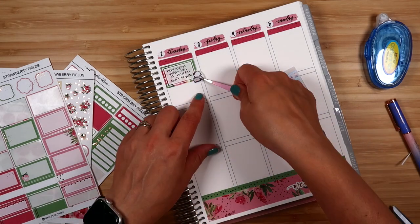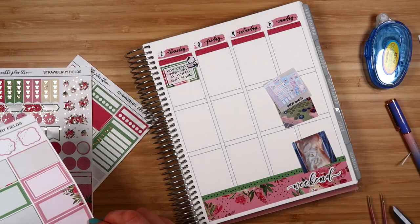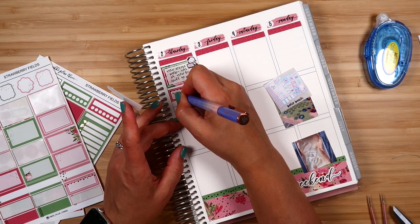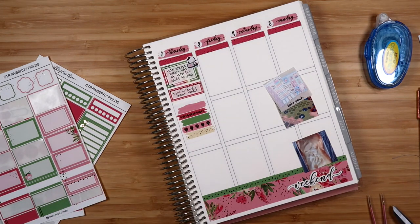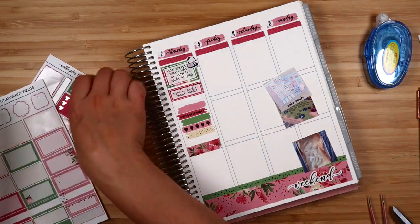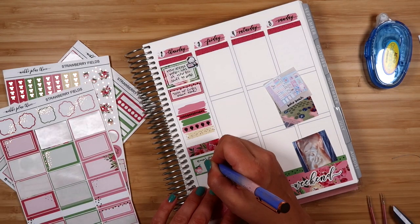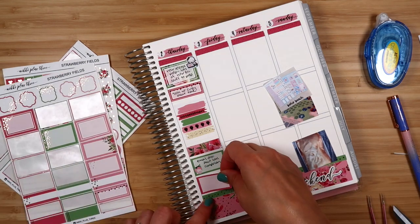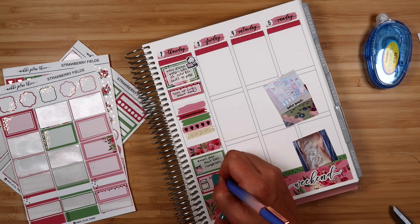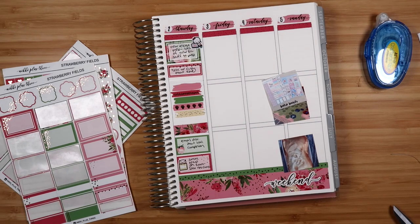Working on new release prep, especially the new Erin Condren stuff — there was a lot to do. I'm using one of my laptop stickers because those work well for Fern Creek work or regular work. I had a call with work about some administrative stuff, so I put that in as well. Then I'm putting in a really cute Zoom sticker from Happy Dia with a panda — we had a small group on Zoom that week because our small group leader had a pretty bad case of COVID, so we did not want to meet in person.